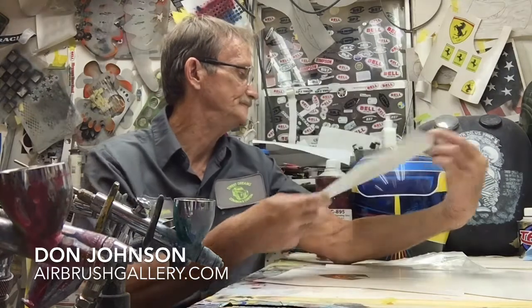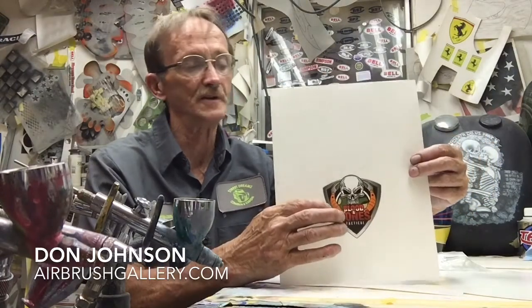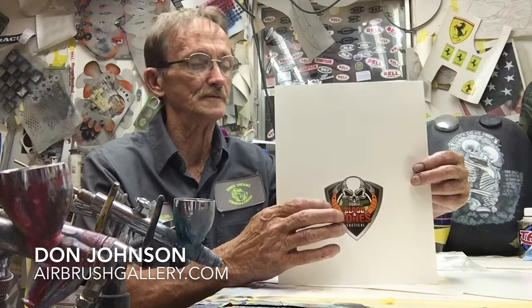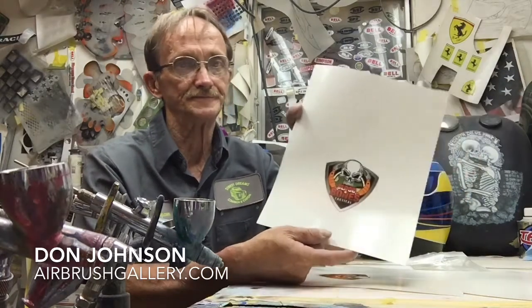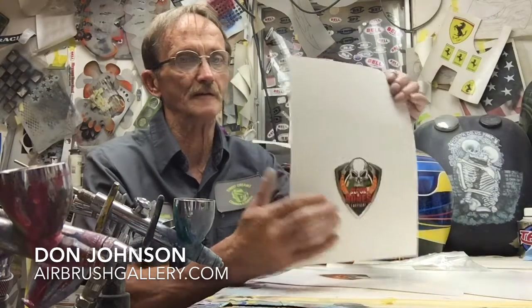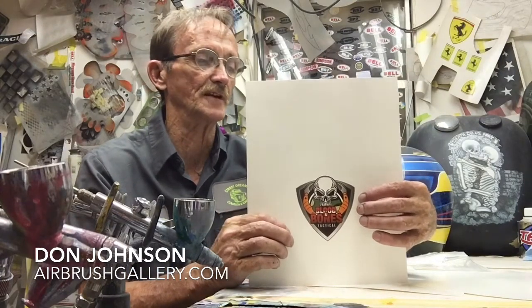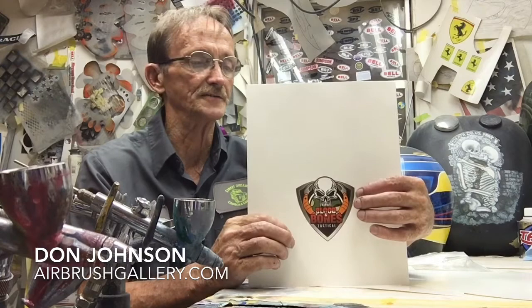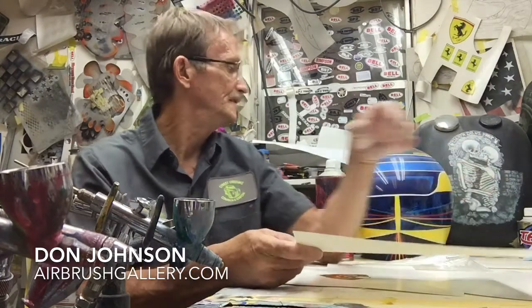What I would do is just print it off at home on my Canon Pro printer, let it dry real well. You want to try and print from a high resolution picture so that it comes out the best possible representation of whatever your decal is to be. Let it dry, bring it to the shop.